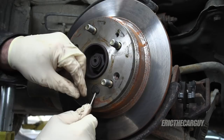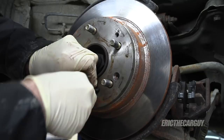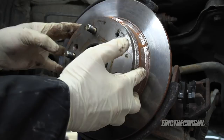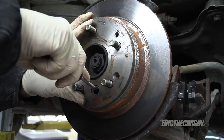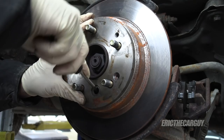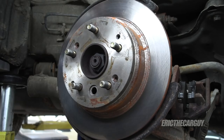This is just a rubber plug — sometimes they go missing. If you're having difficulty removing the rotor it could be because there's a rust ridge on the inside catching on the brake shoes. Remove the plug, point the hole to six o'clock, and you'll find the adjuster. On these Hondas, clicking it down makes it looser, which makes removing the brake rotor easier.